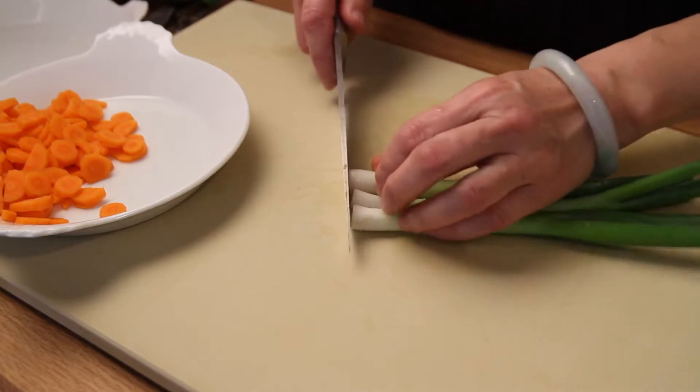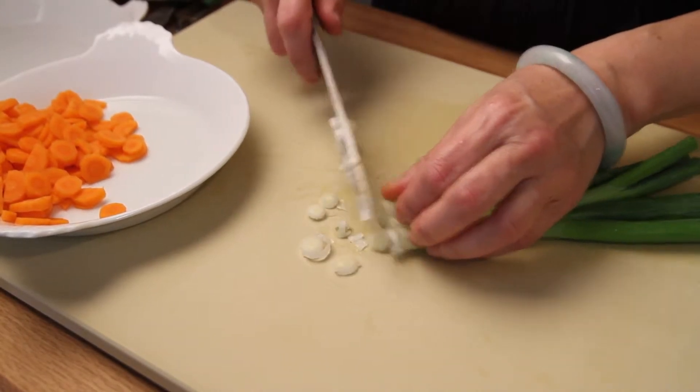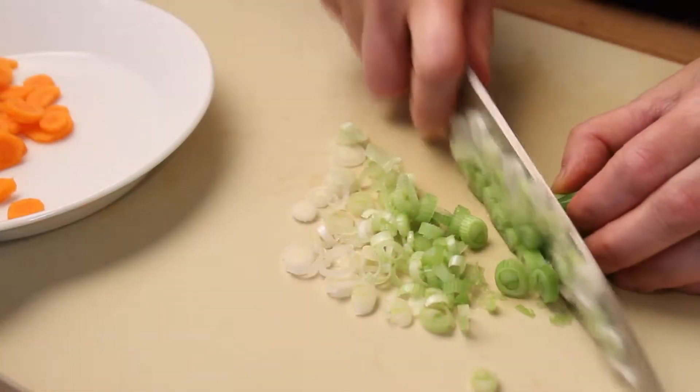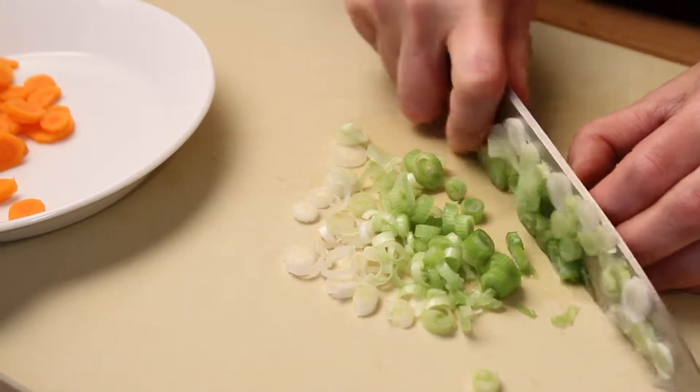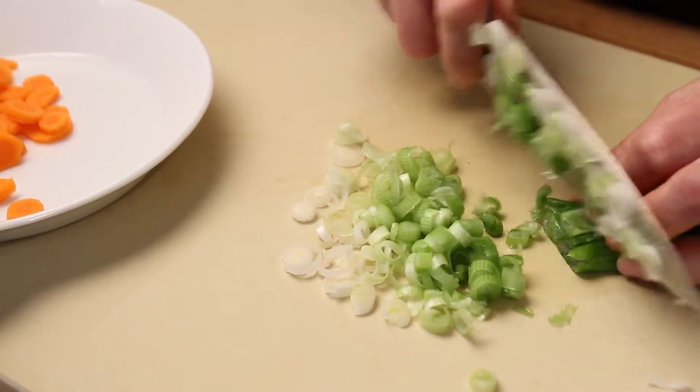Clean the shallot on both ends and cut it really, really thin. I don't like onion, shallot, and all that. But for this dish it works because it adds a lot of flavour.